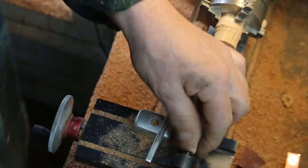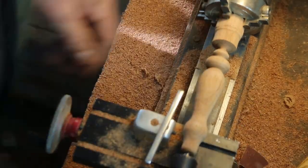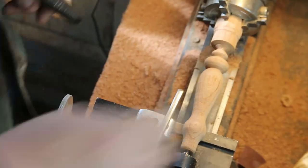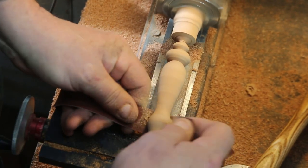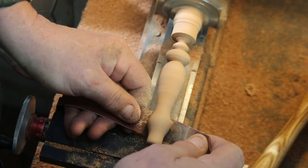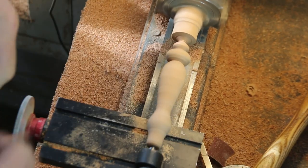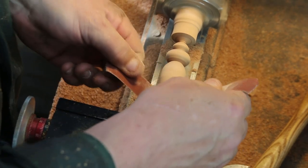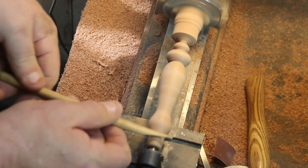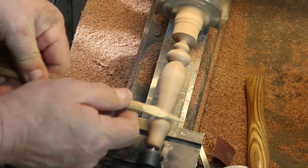Basic shape — happy with it. Check to make sure we get a width going there that's going to work, then remove that tool post. On to some turner's sandpaper — this comes in rolls, starts at 120 grit and goes up to 600. I usually skip all the middle grits, so I end up with three rolls, but I'll use the middle ones at some point.